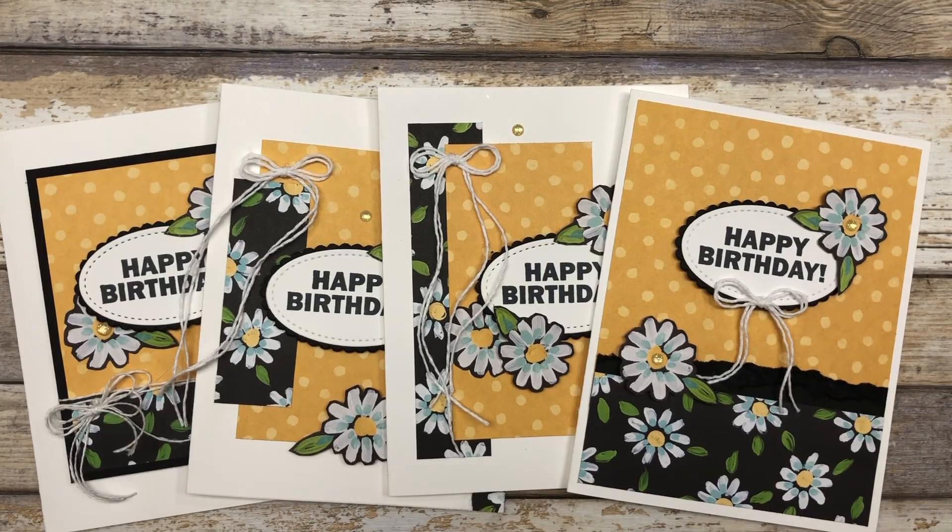Now you have four quick and simple birthday card ideas you can use with any supplies on hand. If you enjoyed these card ideas, feel free to download the printable tutorial — find the link in the description below. Thanks so much for joining me today. If you enjoyed this video, please like it, share it with your friends, and leave a comment below. Have a fun and creative day, my friends. Take care!